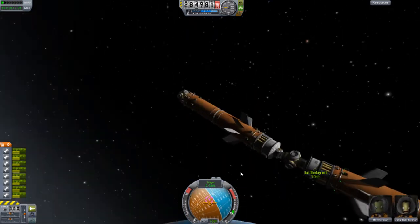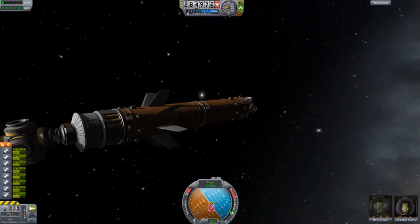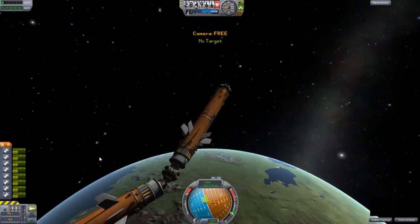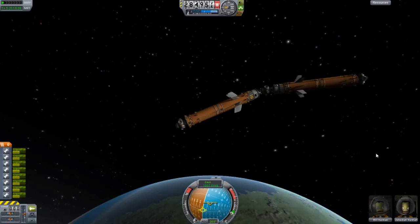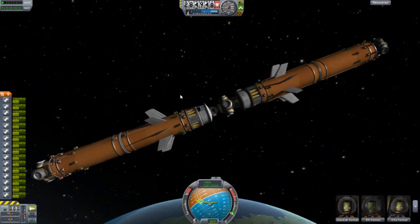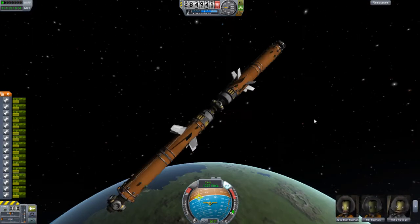Then I turn off advanced SAS. It's going — it's a long aircraft, it takes a while. Look at how wobbly it is. So if you want to go to another planet and you have a huge ship, you're going to struggle connecting and docking the ship. And yeah, there's the docking there.